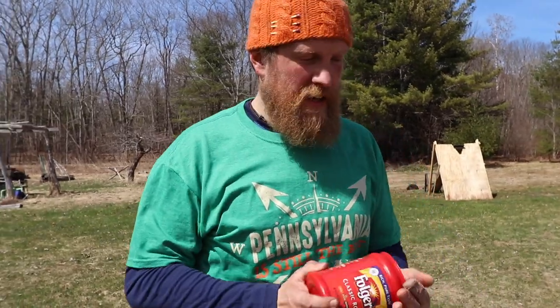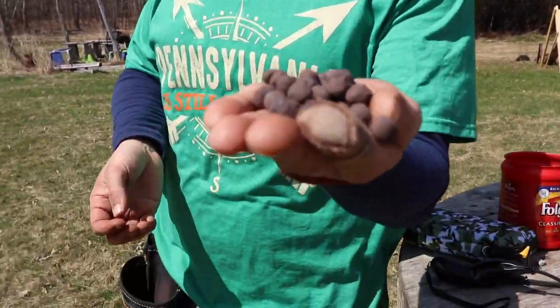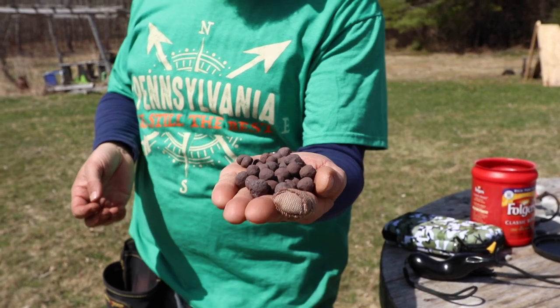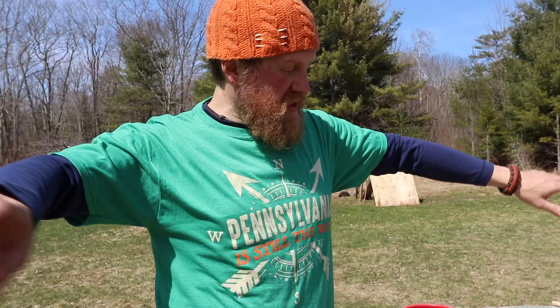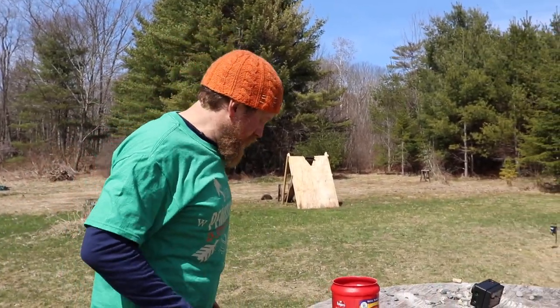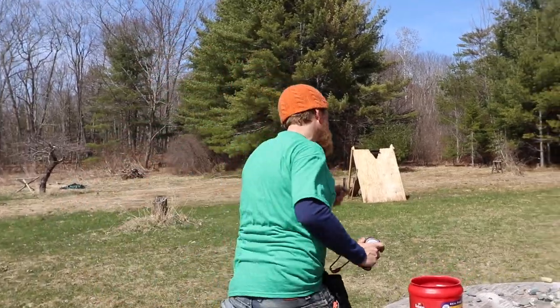Alright, so we're out here in the backyard. Got some fun new toys to show you guys. Taconite pellets — my buddy Luke Solderling from the wheel sent me. These things are great. They fall off the train; they use them to make iron ore and the train tracks are littered with them. So he sends me a giant box of them, and we're going to play with the Rocket Shot. Check it out.